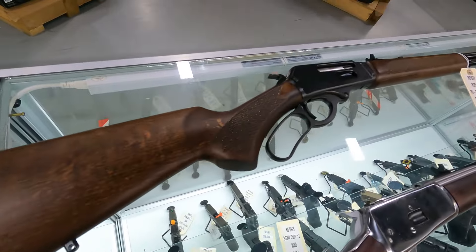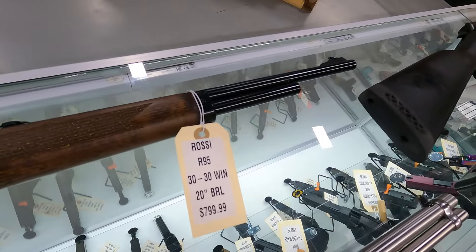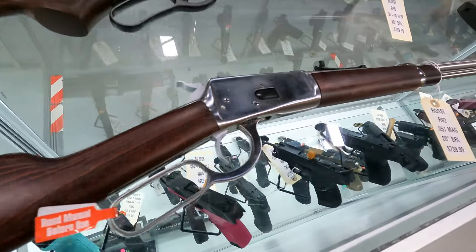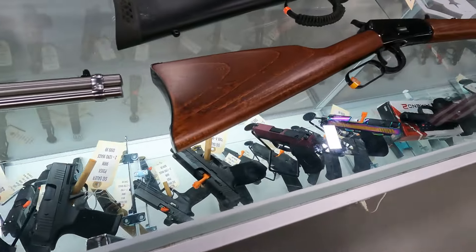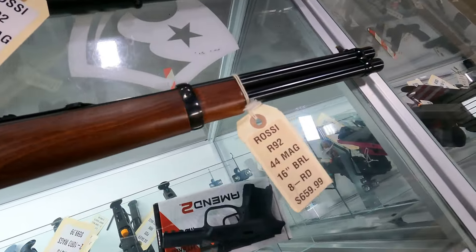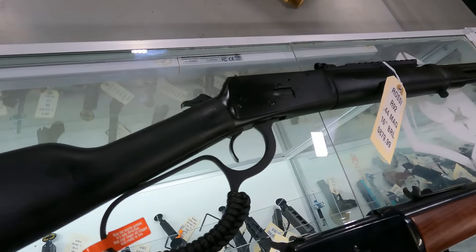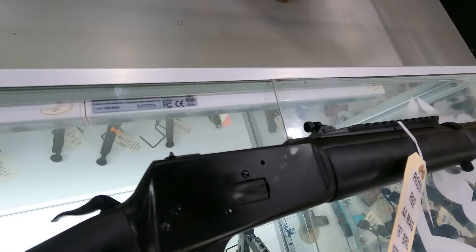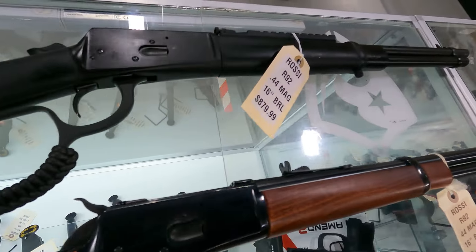Rossi has quite a collection. We've got one of their 30-30s — really nice looking guns — $799. We got another Rossi stainless in 357 Magnum for $739. Another Model 92 in 44 Magnum for $659. And then we have this 44 Mag which has the all-weather look — got the synthetic stock, pic rail up top, and the extended loop — $879.